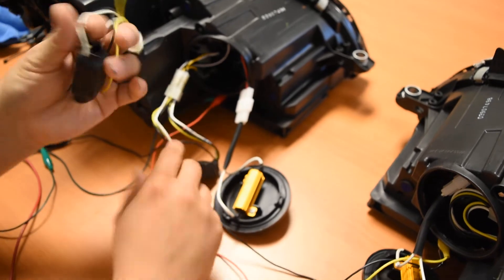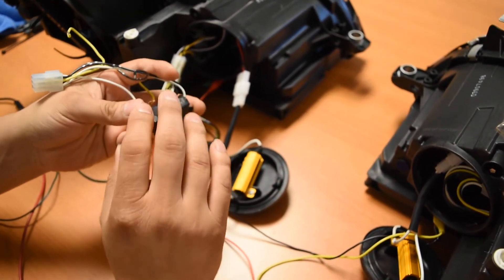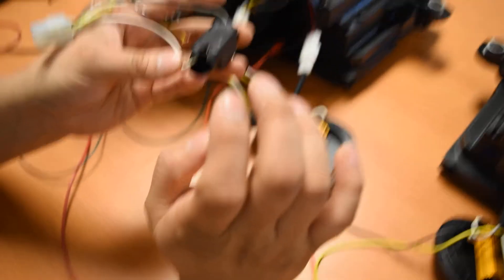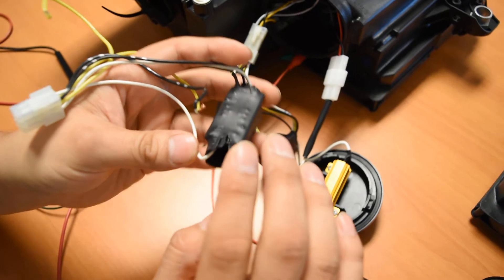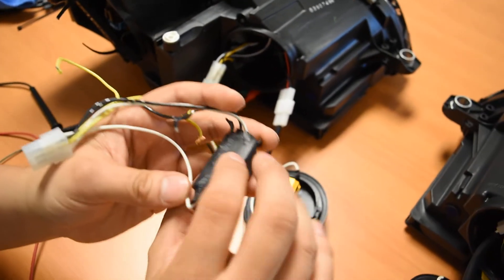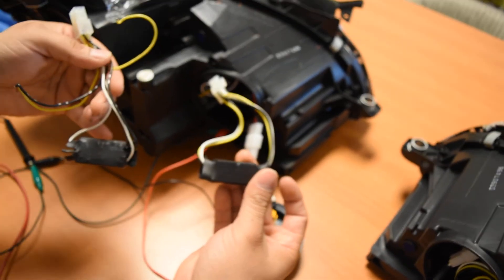I actually have a bad module here just for reference. What can happen sometimes is if this unit overheats, you can actually have some of the wiring come loose like that. Some units will actually exhibit a bit more burning — you might even find some melted portions here at the connector, melted portions around here. But generally, it will not be a brand new looking unit like this.